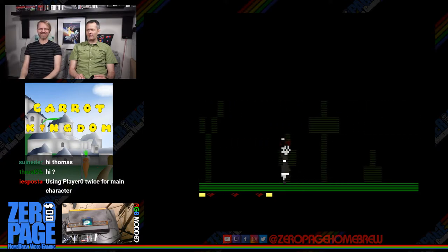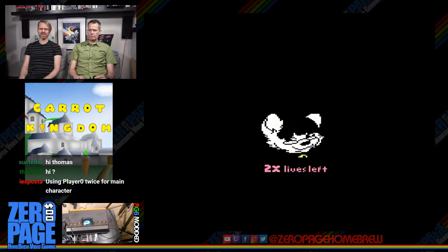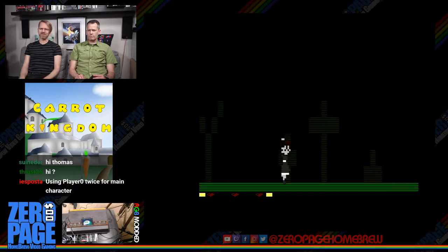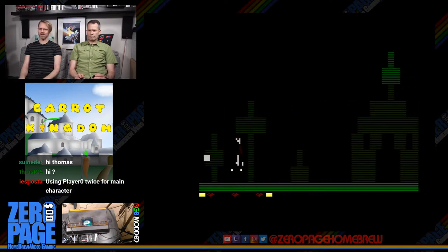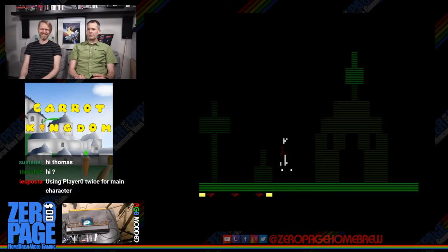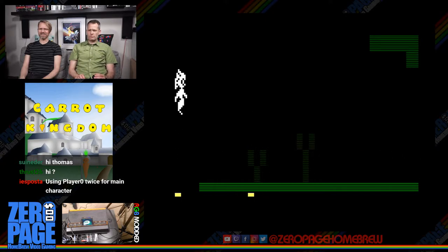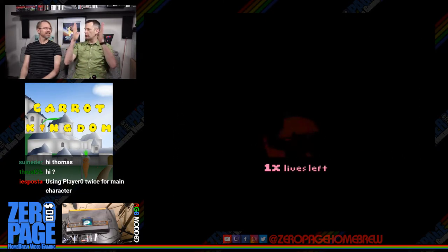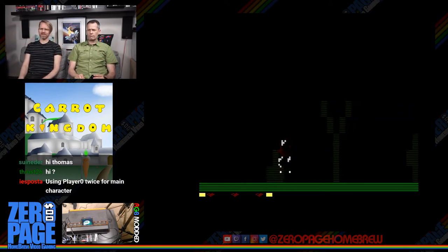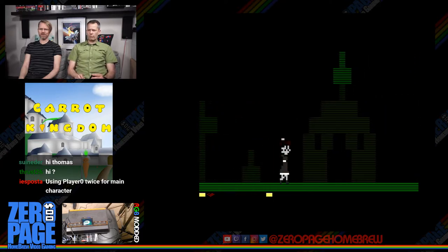Do you think he's throwing bits of himself? I think he's throwing bits of bread at you. The ghosts are relentless. The shooting is weird here with two of them — it pushes you back, but when there are two it pushes you into the other one, like a pinball effect causing super death.